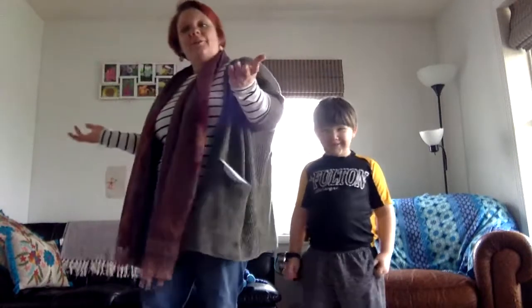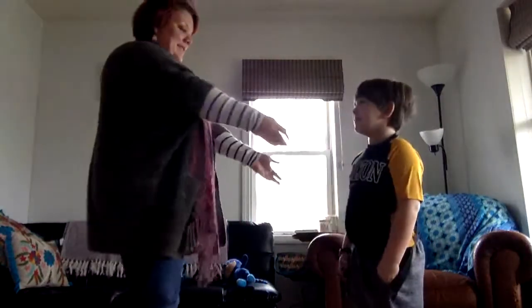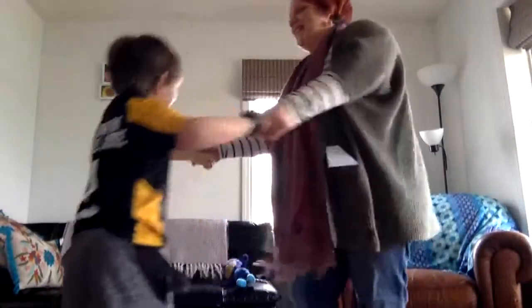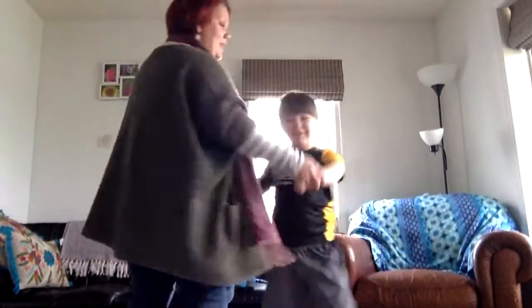So you can do it by yourself or you can do it with somebody. Ready? Ring Around the Rosie, pocket full of posies, ashes, ashes, we all fall down.